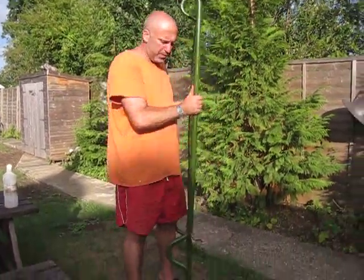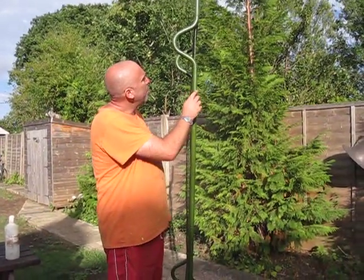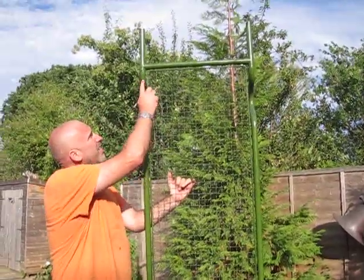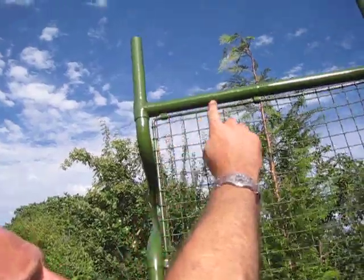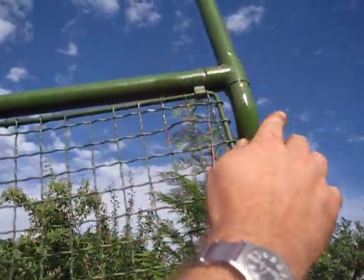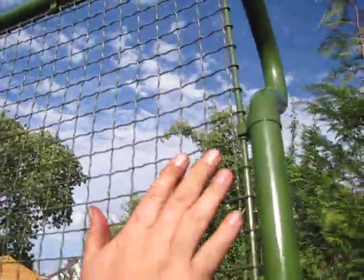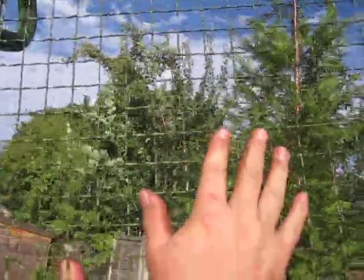There's a couple of characteristics that you need to know about to find an original World War II one. If you look at the way it's built, just here, see the T section — it's soldered. It's mesh.